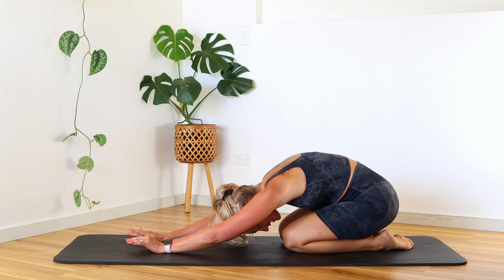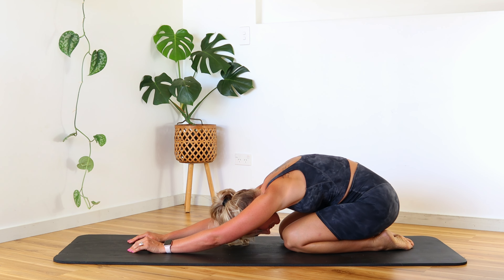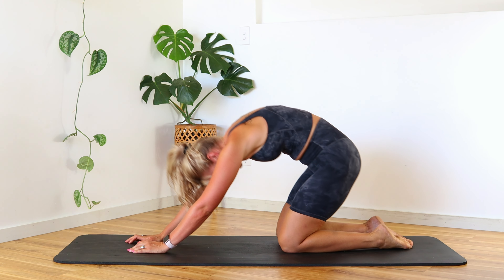Bring that knee in and sink back into a child's pose, releasing those glutes, coming off those wrists. Inhale, exhale out — roll yourself on up.